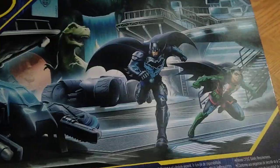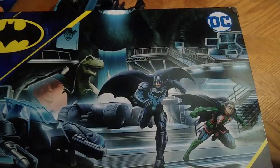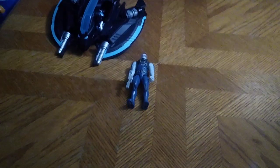Here we got a nice product with nice artwork of the Batcave with the Bat Jet, the Batmobile, Robin, and Batman himself, along with a lot of other information, warnings and all that. Now let's look at our figures.